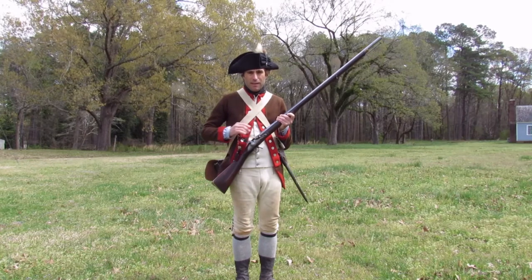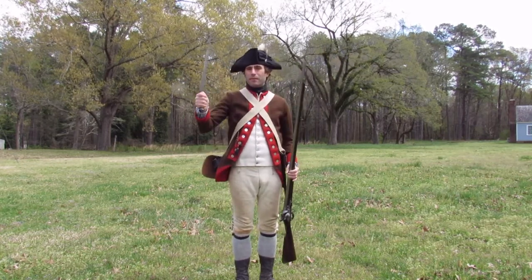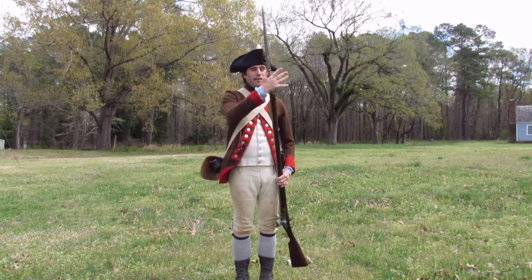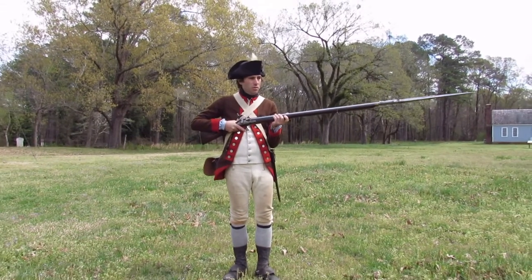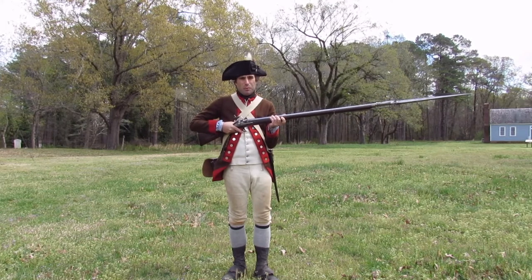Armies in the 18th century typically carried a sidearm like this bayonet. The bayonet is a knife that affixes to the muzzle of the firearm, turning it into a large spear, which is guaranteed to work in any weather condition.